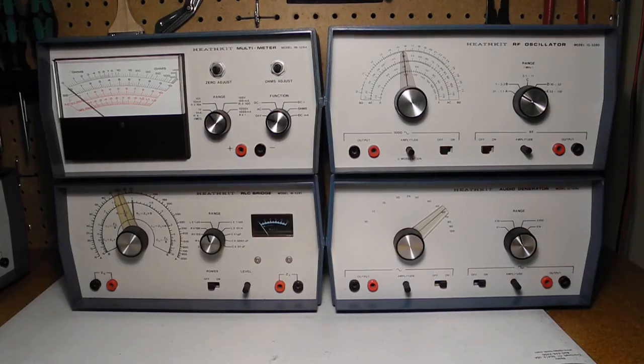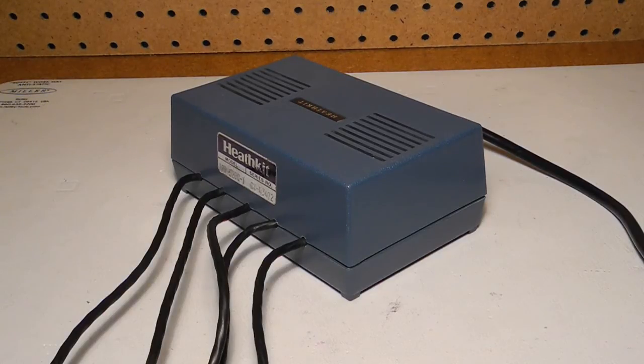It was part of the 5280 series of low-cost test instruments. I've covered the remaining instruments in this series in other YouTube videos. The optional power supply, the IPA 5280-1, could power up to five instruments of the 5280 series at once.